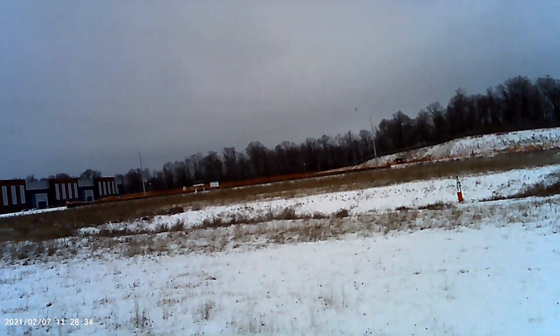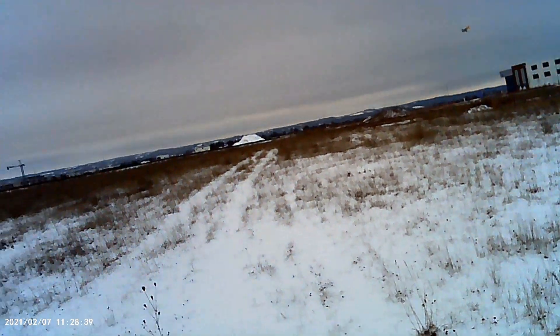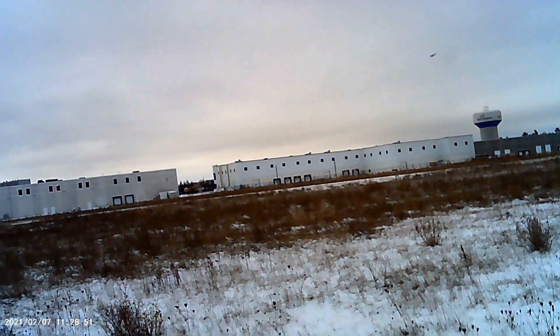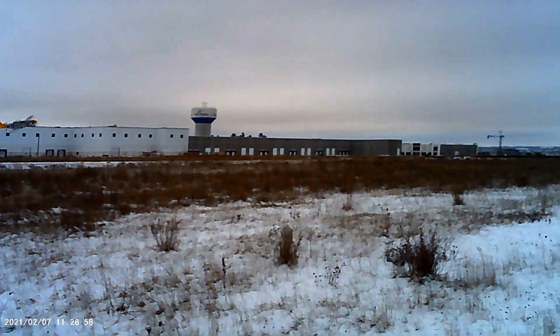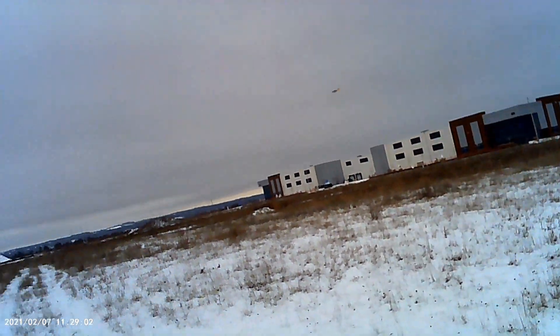I'm trying out a new camera — it's a keychain camera off Amazon. It cost 12 bucks or something like that. I think it's worth a try. Hopefully the audio is good and the video is good. It's the maiden voyage for this camera. I'll find the name of it and put it in the description — I'll try to put a link in there, though I'm not sure how to do that stuff.